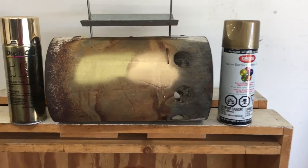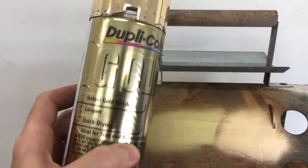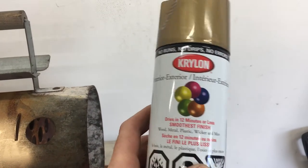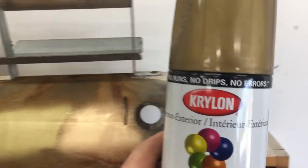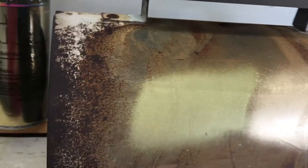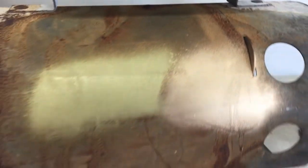I had two different cans of gold paint on my shelf. This Duplicolor one is probably better for automotive — it's lacquer based. This Krylon one is more of a general purpose, also a lacquer. The Duplicolor one is a little more lime gold, and the Krylon's more of a copper gold. I like that better.